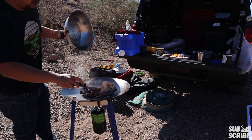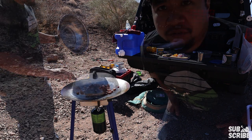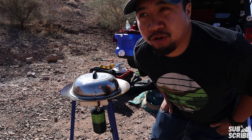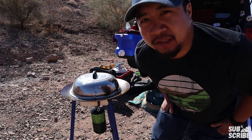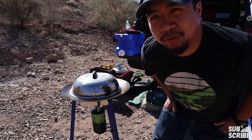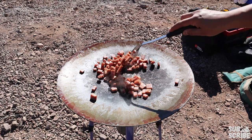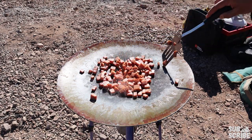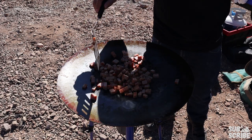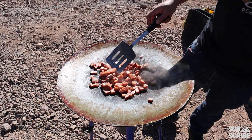Fry up the Spam so it gets crispy — that's the best way we like Spam. The Tembo Tusk is about $395, which is a pretty steep price for a cooking item, so I would say the Skottle is more on the luxury side. Definitely not a requirement, but it makes camping a lot of fun. After I get the Spam crispy I'm going to add in the onions and peppers and then throw in the rice, and cook the eggs last. A pro of the Skottle is that you can cook a lot of food in it — it's really easy to cook for a large group of people.